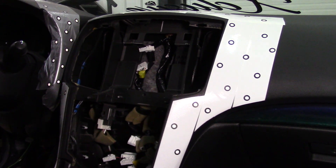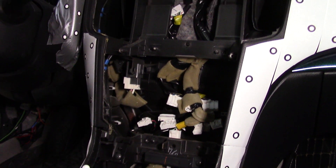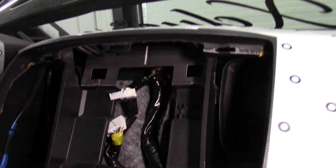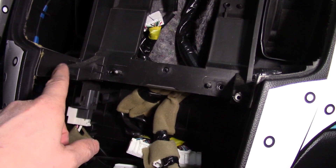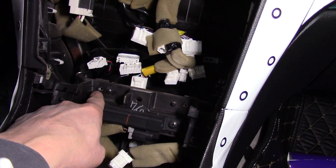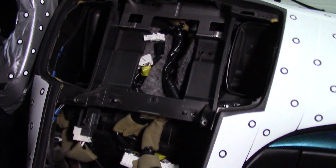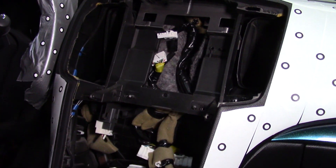Now we have the electronics — the screen, stereo, and climate controls — all removed. The next step is placing target stickers inside the dashboard to pick up all the different contours and connection points. There are connection points we can use to screw into, some at the bottom for the stereo, and hooks that prevent the factory screen from pulling forward — all design points we can use for the new build.